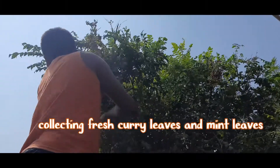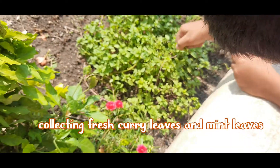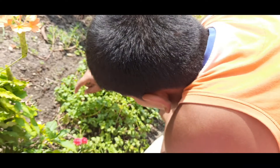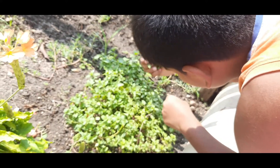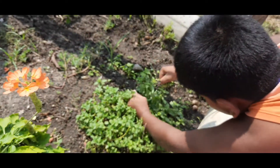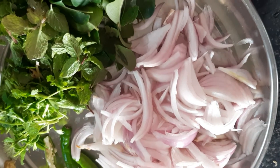Meanwhile, we are collecting fresh curry leaves and mint leaves. So our leaves are ready now.